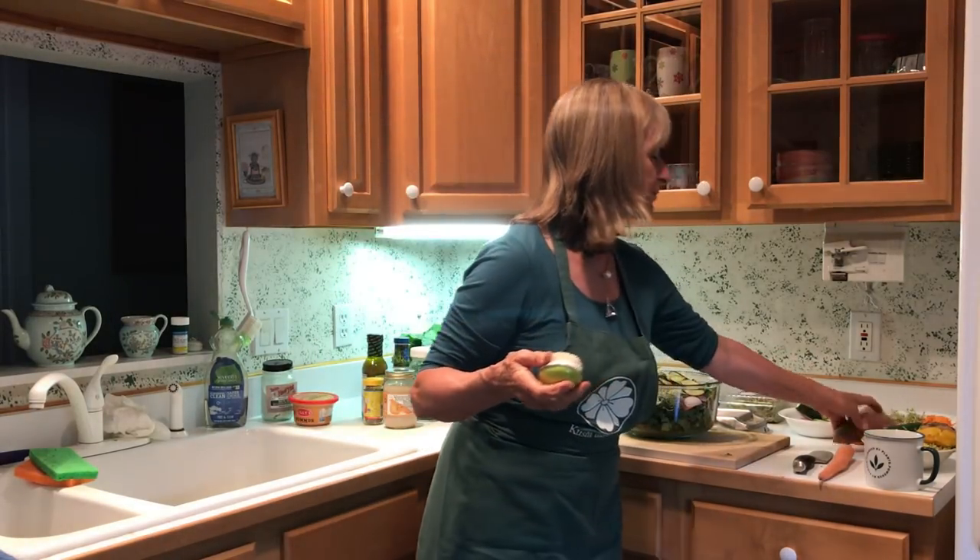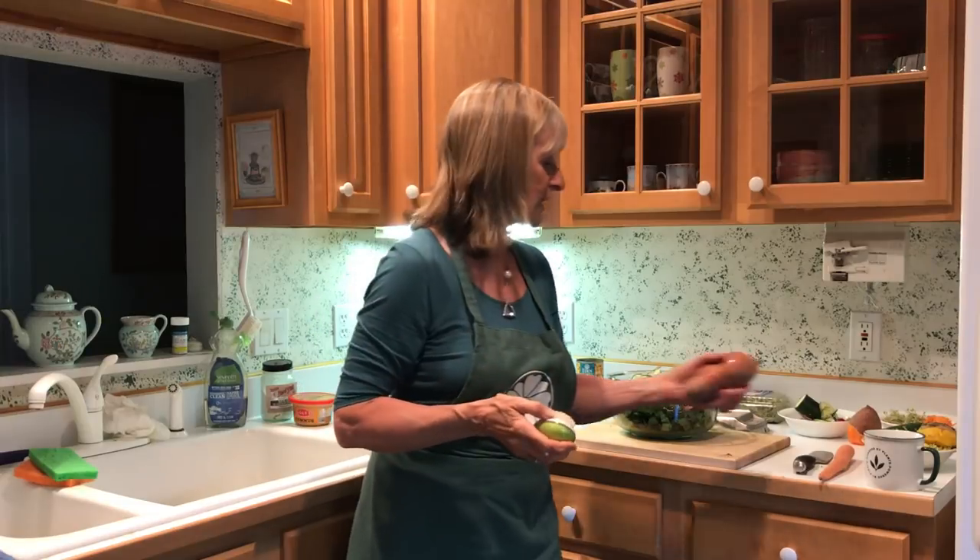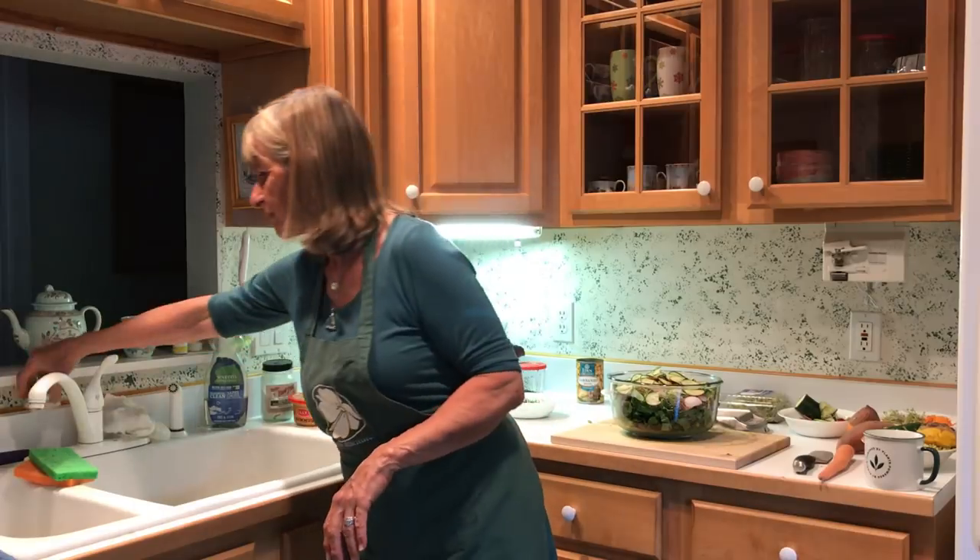The other thing I wanted to mention is some type of vegetable brush, especially for washing sweet potatoes and your carrots and all the roots. A vegetable brush — they're just a few dollars.